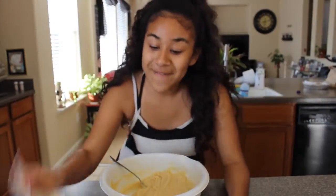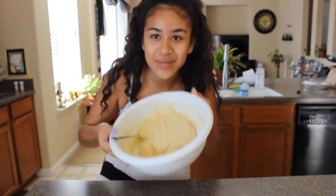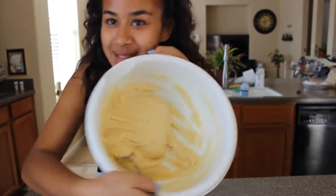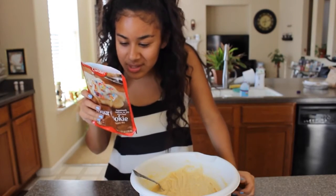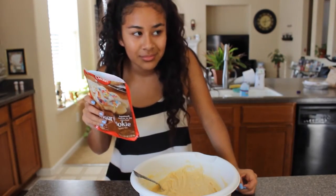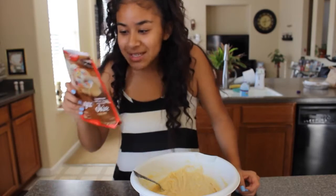Okay, so I finished mixing up the cookie mix and it looks like this — just a chunk of cookie. The oven's ready, so the next thing we have to do is drop the dough.